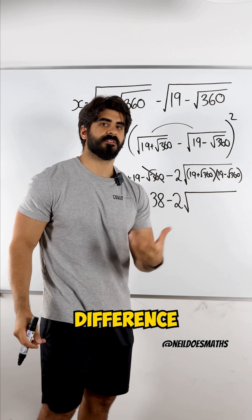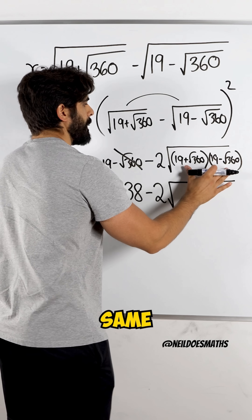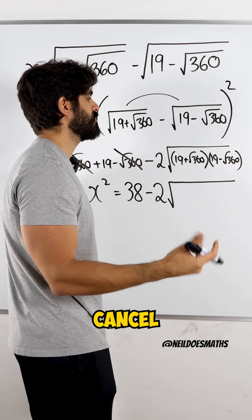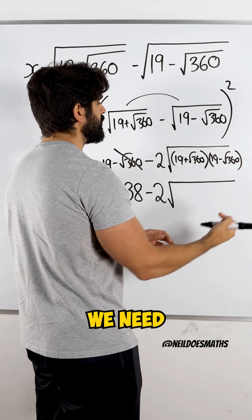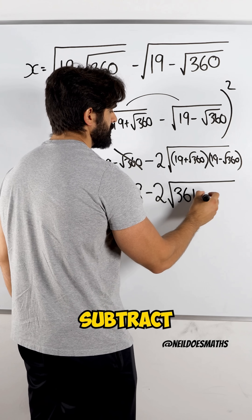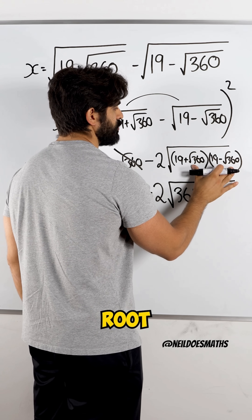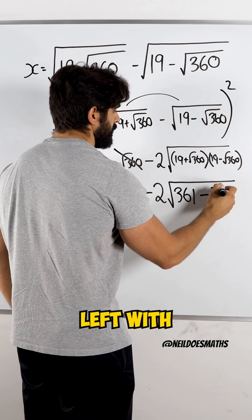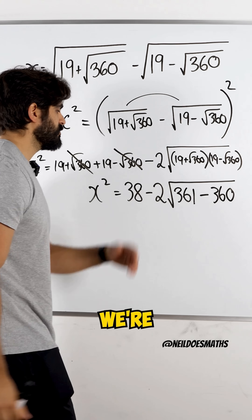Now, you should notice something here — this is the difference of two squares. They're the exact same bracket with one plus and one minus, so the middle terms will cancel when you expand. So all we need to do is 19 times 19, which is 361, subtract root 360 times root 360 — when you square root 360, the root goes — you're left with 360, which means we're just left with 1.